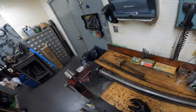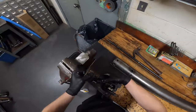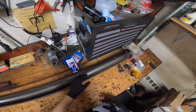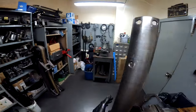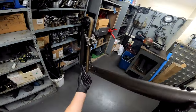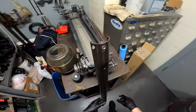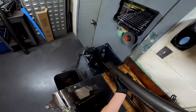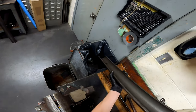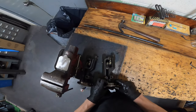Once all 16 hex screws are removed, you can pull each bearing assembly out. Check your casings — these ones look pretty good. Make sure none of the screw holes are ovalled out. You may get some debris in there, so go ahead and throw that into the trash.